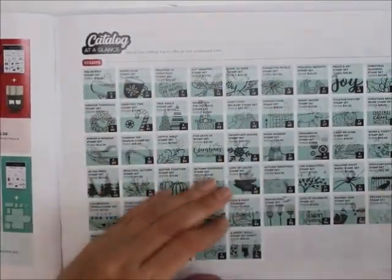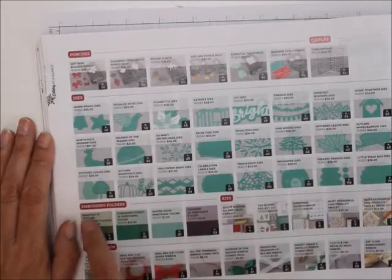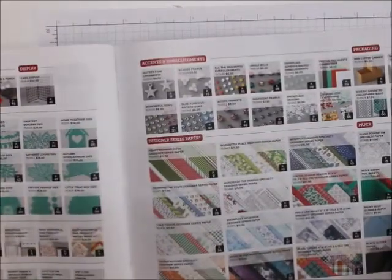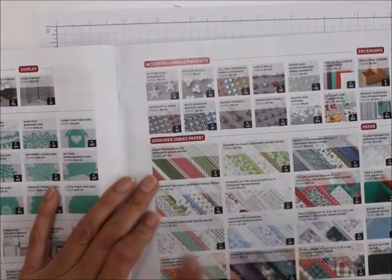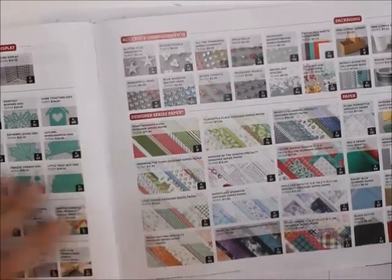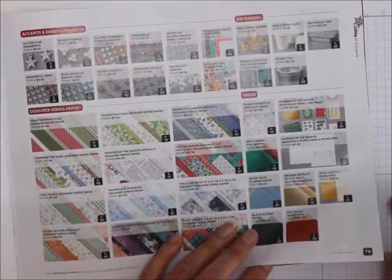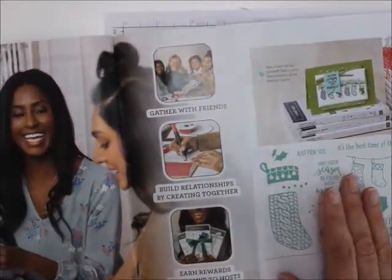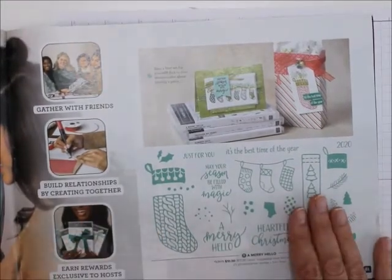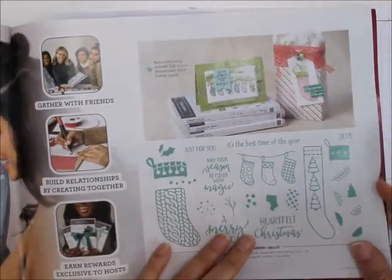This section tells you where all the stamp sets are, then the punches, the dies, embossing folders, kits, ribbon and trim, accents and embellishments, packaging, designer series paper, and the rest of the paper — such as the gold cards and envelopes, the velvet paper pack, the foil sheets. Then this is hosting — this is the host set. You can only get this set with Stampin' Rewards — either have a $150 party or spend $150, and then you can buy this with the Stampin' Rewards.